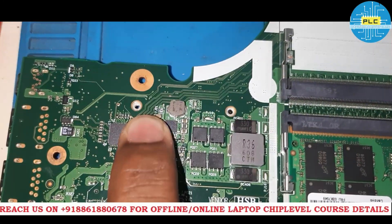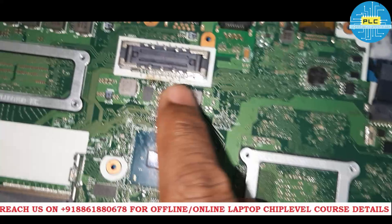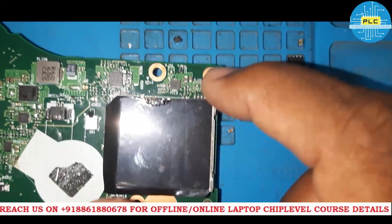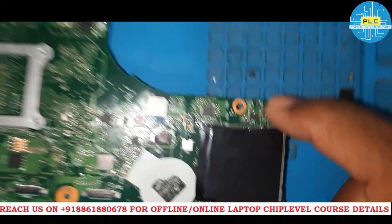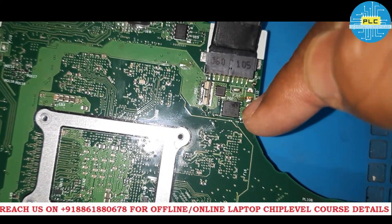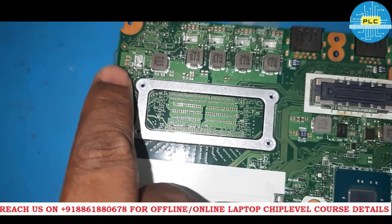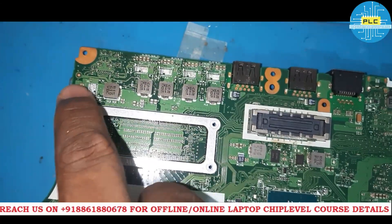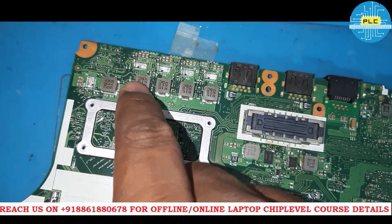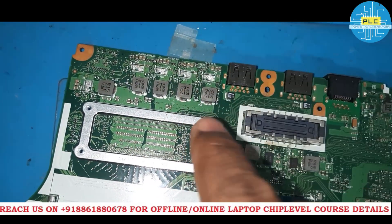Multiple sections I disconnected here, multiple tracks I cut here, because it was very difficult to identify. Usually I won't cut the track, but many places I cut. Here, this MOSFET had gone, so I replaced it. Then 19V was okay and 5V was the fluctuation issue. I removed 5 ICs because all of them contained the 5V supply on this section. After removing these, I got 45.0 ohms impedance with beep.